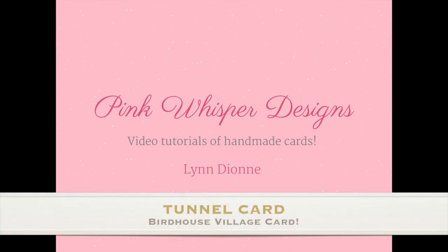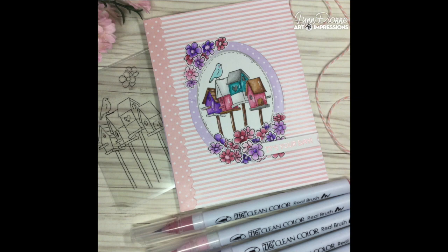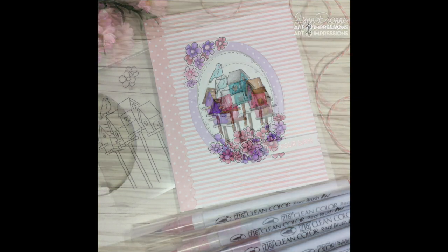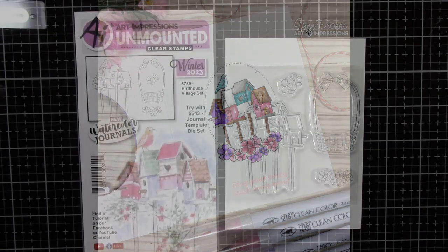Hi everyone, it's Lynn Dionne here from Pink Whisper Designs. Today I thought it would be fun to make a cute little tunnel card using some new images from Art Impressions. So let's go ahead and get started.